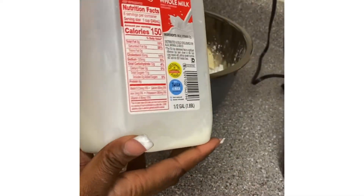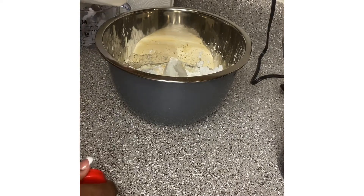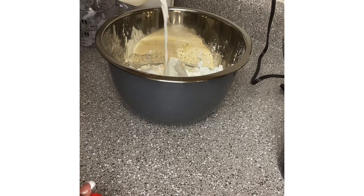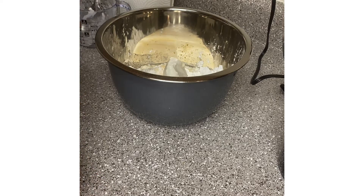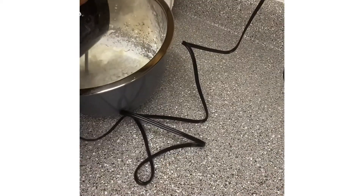Now the one-fourth cup of milk — you want to slowly add it in there. You don't want to put too much milk, because if you add too much milk you have to start all over or get more powdered sugar.